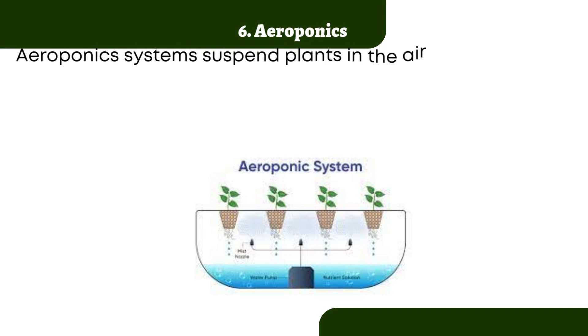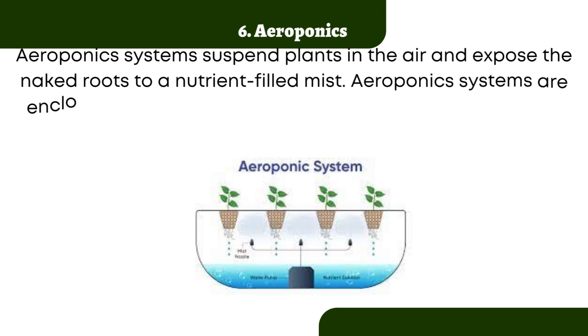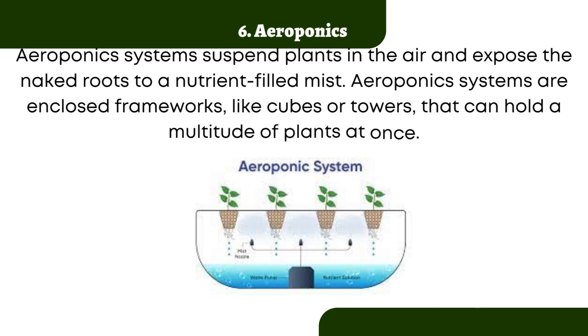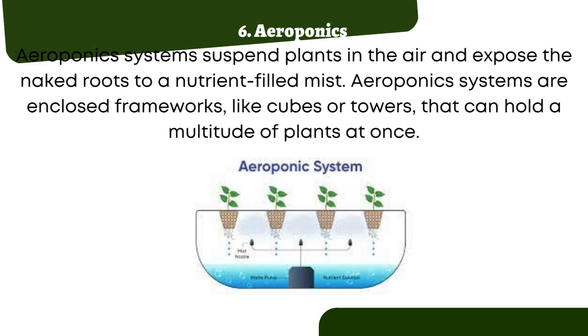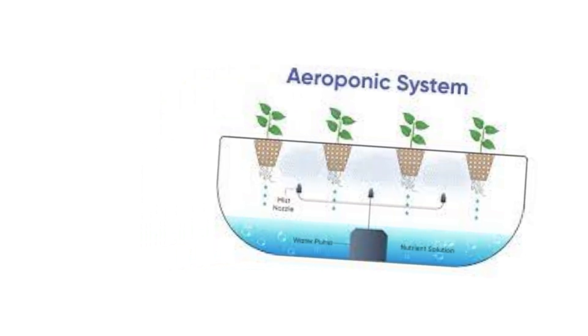Aeroponics. Aeroponic systems suspend plants in the air and expose the naked roots to a nutrient-filled mist. Aeroponic systems are enclosed frameworks like cubes or towers that can hold a multitude of plants at once. Water and nutrients are stored in a reservoir and then pumped to a nozzle that atomizes the solution and distributes it as a fine mist. The mist is usually released from the top of the tower, allowing it to cascade down the chamber. Some aeroponics continuously mist the plant's roots, much like NFT systems expose the roots to the nutrient film.